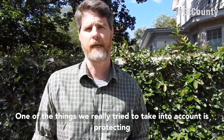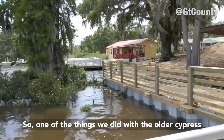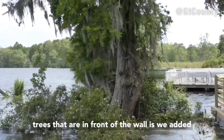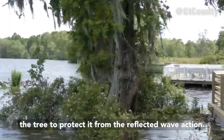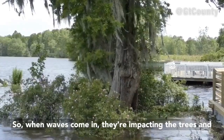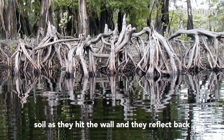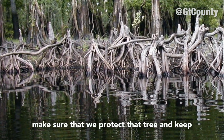One of the things we really try to take into account is protecting the trees and natural resources on the island. With the older cypress trees in front of the wall, we added a layer of protective fabric and rip-rap around the tree to protect it from reflected wave action — when waves come in and hit the wall, they reflect back and impact the same soils twice. We want to make sure we protect that tree and keep it healthy and happy.